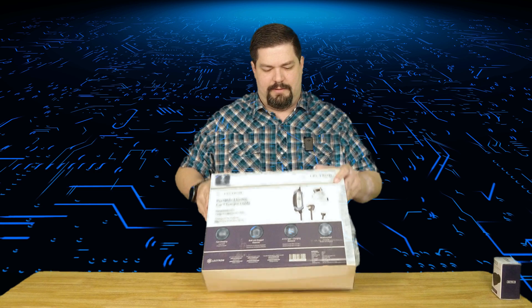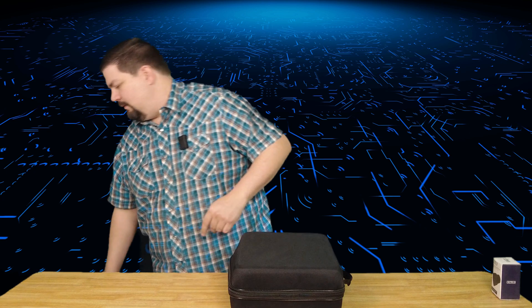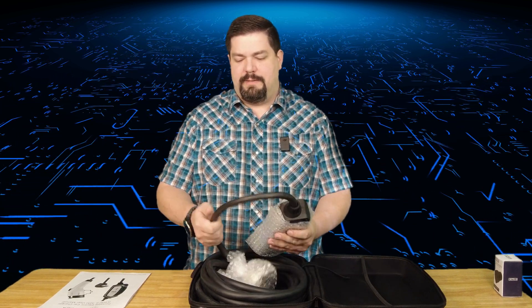It has a screen on it that shows some information. Let's go ahead and open this up. You can see it comes in a nice carrying case — it's black with zippers all the way around. Opening up the carrying case, we got some instructions here. First impressions: it's got good quality, the cables are thick, which gives the impression of sturdiness and quality materials.